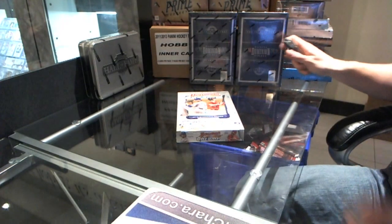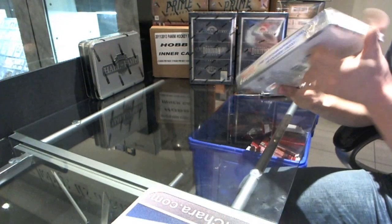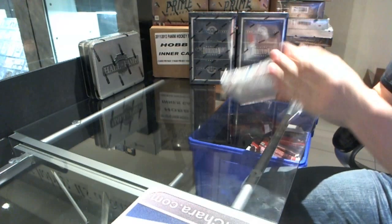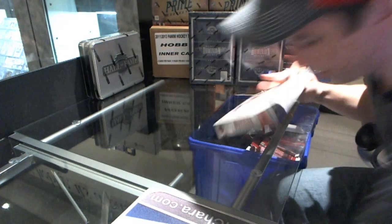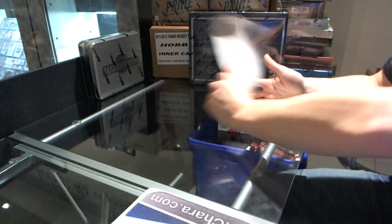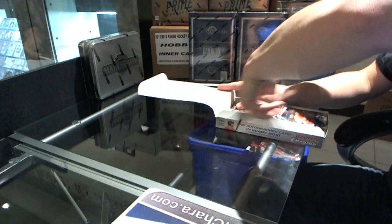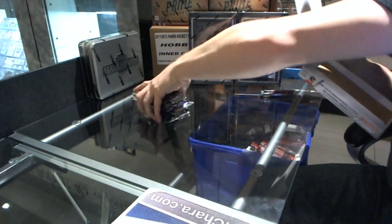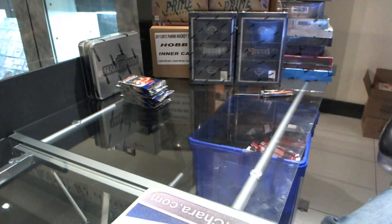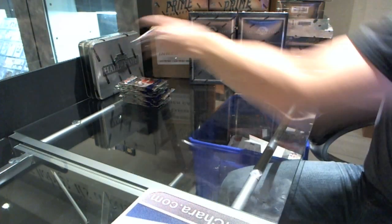Here we go - rocking out a box of 2012 Bowman Chrome Baseball for Four of a Kind. Let's see some low-numbered color, and maybe just maybe one of the guys on the cover - in a perfect world, some low-numbered color of one of the guys on the cover.